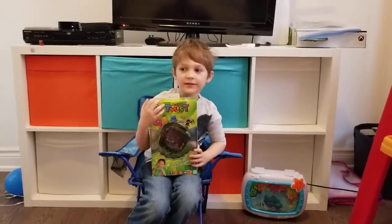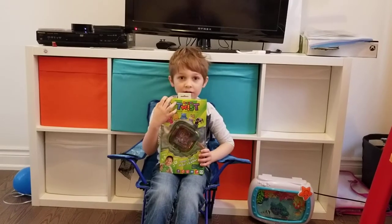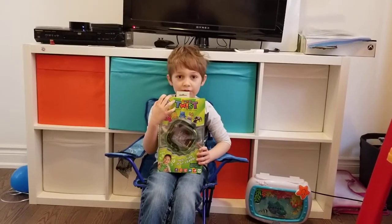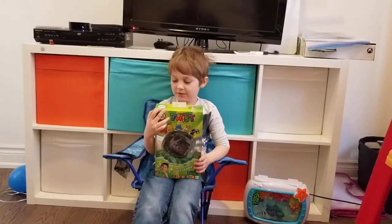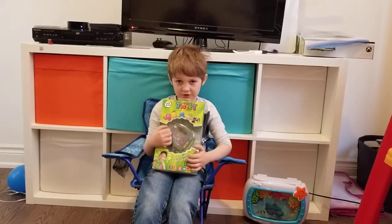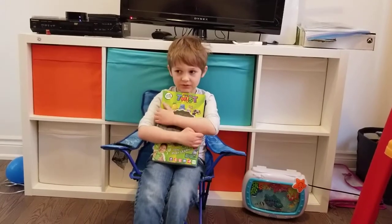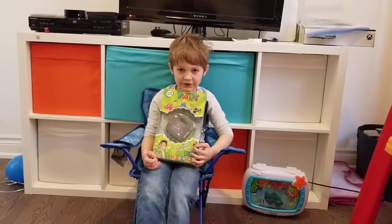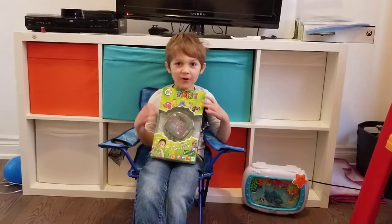Today is the eighth video of Luca and William Toy Review — Luca's Toy Review. Today we're going to be showing you Rocket Twist. It has lots of different features about it and now we're going to open it.